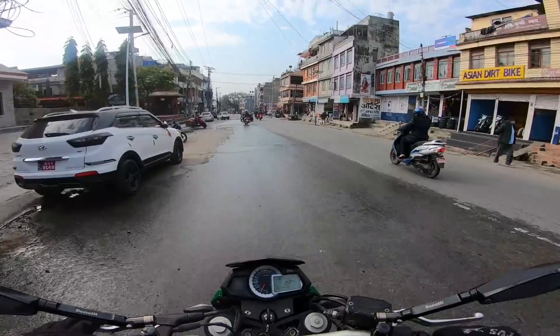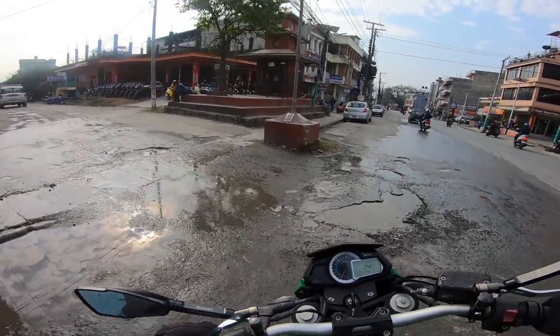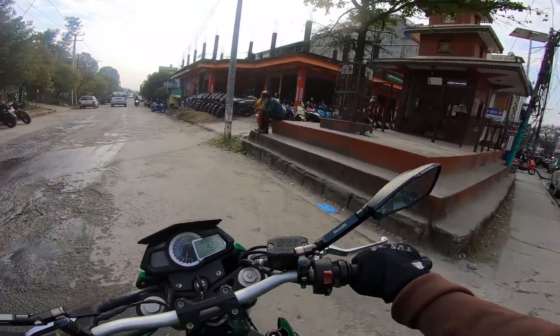If you clean the motor regularly, it will be easy to maintain. This bike is also available as a reconditioned model in the market.